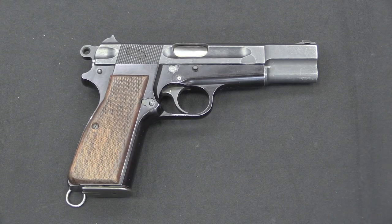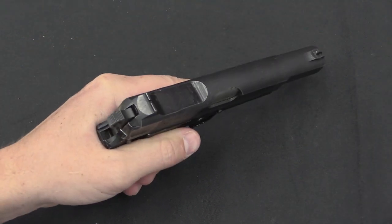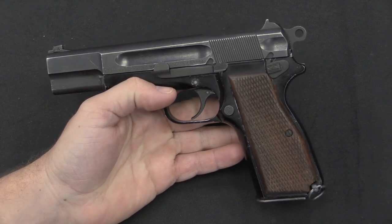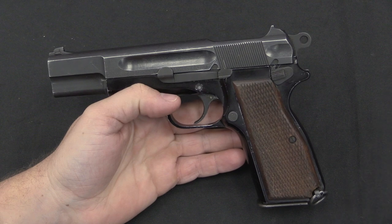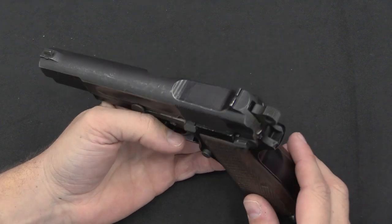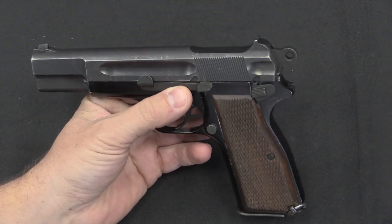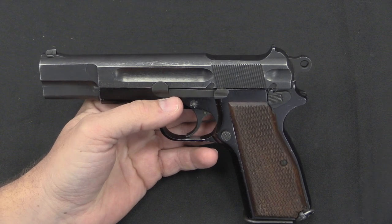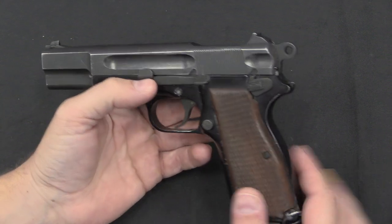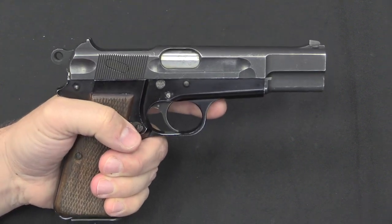Curiously, the US testing wasn't quite as relevant as what the Canadians had done. It makes me wonder if there wasn't some confusion when these guns arrived as to what exactly they were and what they were there for. What the US appears to have done is simply use this High Power in a comparative test with a couple of other guns to test penetration of pistol cartridges on standard M1 steel helmets. They determined the lightweight High Power with Canadian 9mm ammunition was the most capable — it could penetrate an M1 helmet at 120 yards, where the .45 calibre 1911 maxed out at about 25 yards. But that's not exactly the point of a specially lightened aluminium frame pistol.